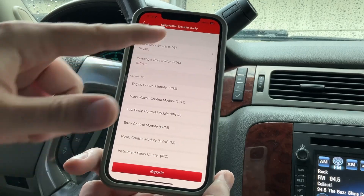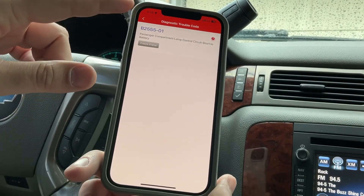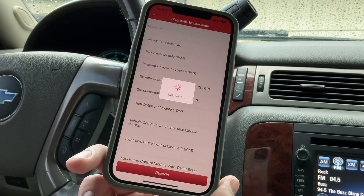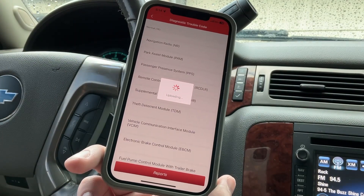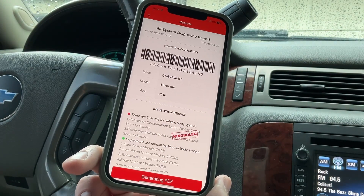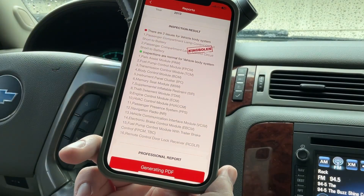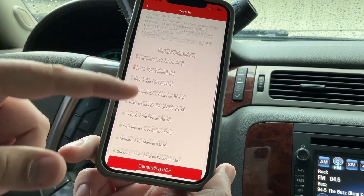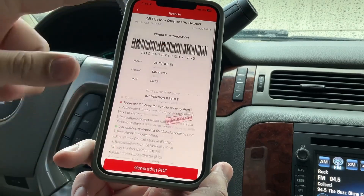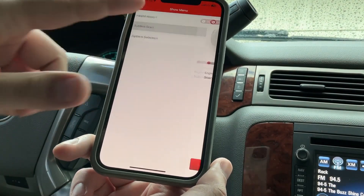I can click on the fault codes — the B255-01 shows the short to circuit. All other ones are normal. Going into Reports, it's uploading and generating a PDF. This will tell you what the issues are, and I believe I can email it — yeah, you can generate the PDF and email it to a customer or yourself. That's really cool.